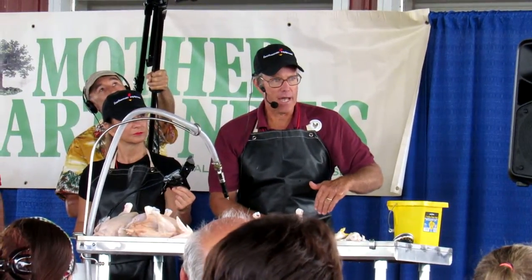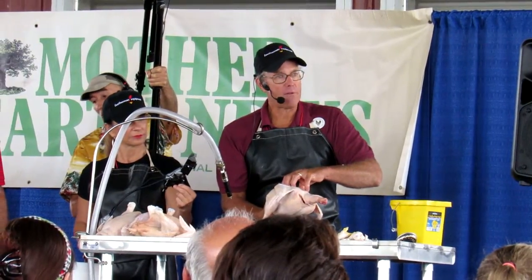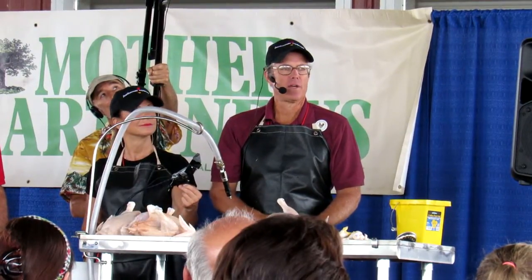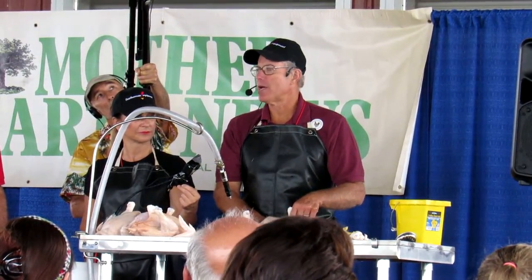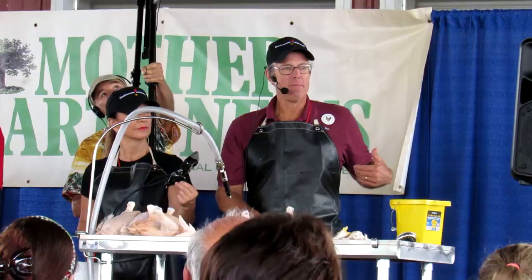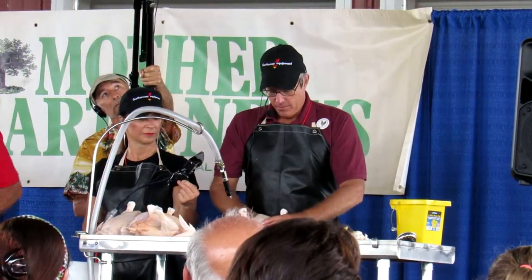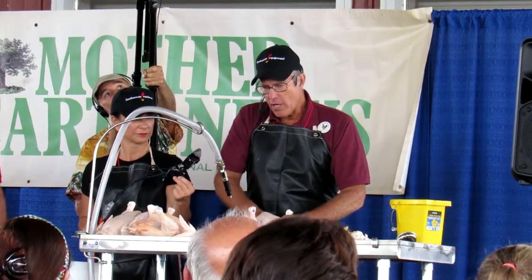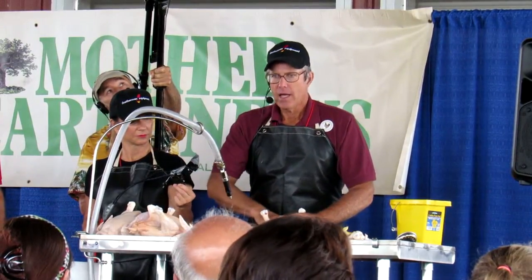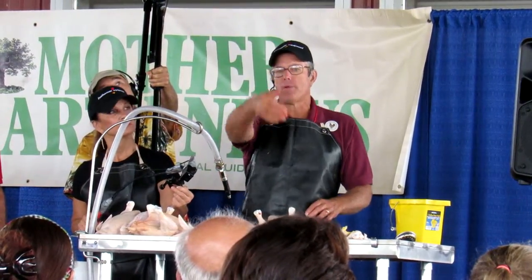It runs tangent to the chicken, and of course the ribcage is on the back of the bird. On a chicken everything's upside down — the loin is on the breast. On a four-legged quadruped the loin is up on the back, but on the chicken the loin is on the breast. So the ribcage is down here, and we're gonna scoop sideways. There's one lung and I'm gonna come right in along that backbone and scoop side.